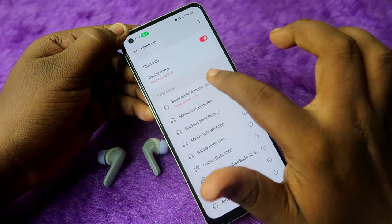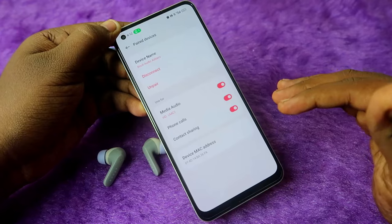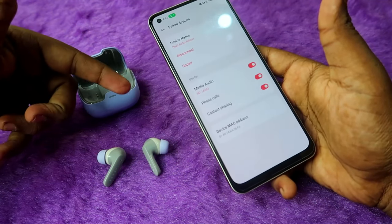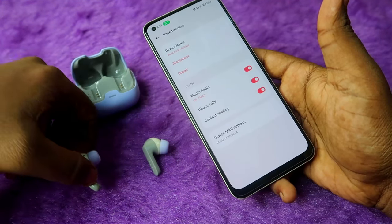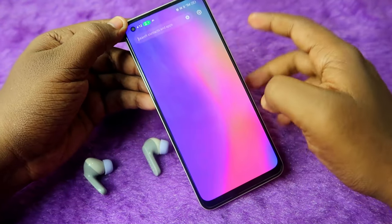Also, when you click on the Bolt Audio Airbase in Bluetooth settings, make sure the 'Phone Calls' option is enabled. If it's disabled, you won't be able to use these earbuds for calling — they'll only work for media playback.